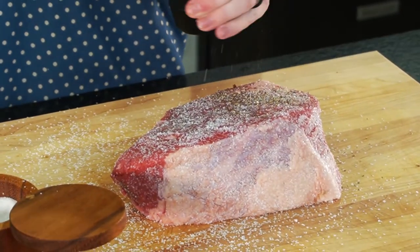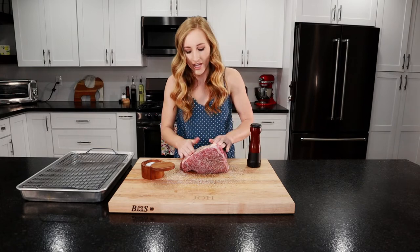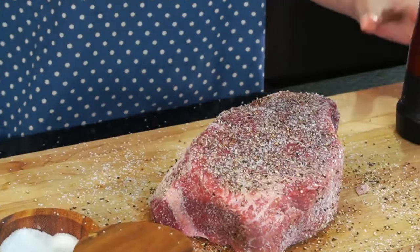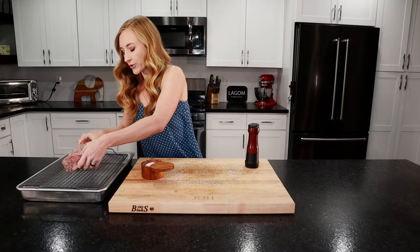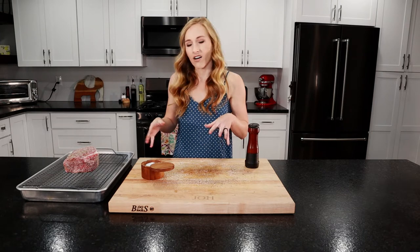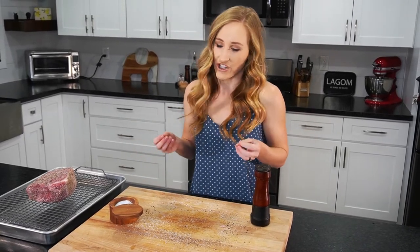Now ground black pepper everywhere. I'm using a bottom round roast, but you can use pretty much any cut of beef — top sirloin, eye of round, even prime rib or tri-tip. Any kind of beef will work. We're going to set this aside on a cooling rack with a pan underneath and let it sit out for at least an hour to let that salt extract all that moisture. It's preferable if you do this overnight, leave it uncovered in your fridge — it'll really be able to get all that moisture out.